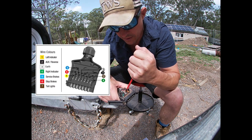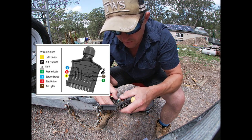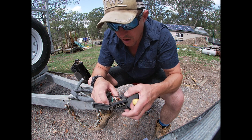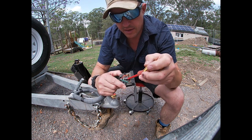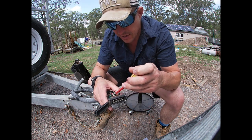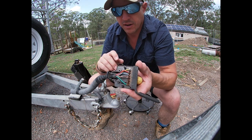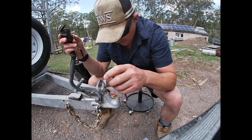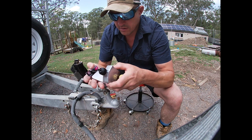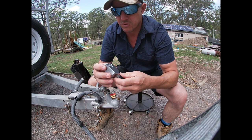Blue is the service brake. And that one there is the reverse signal — but we're not doing any of that. This thing here has two earths or return just for the breakaway. Let's crack open the new plug. This has no screws — it's all done by the gland, which I'm not that excited about. I was hoping to see two big screws to hold it together, but that's just not the case.